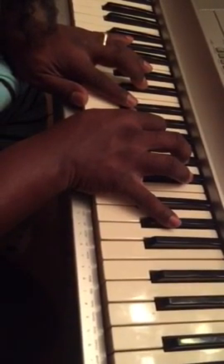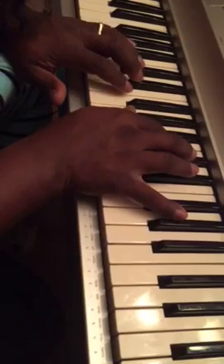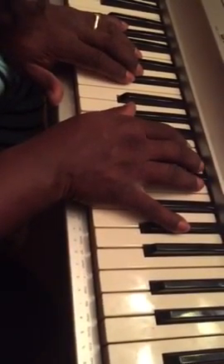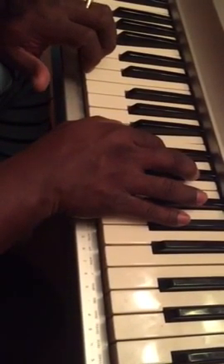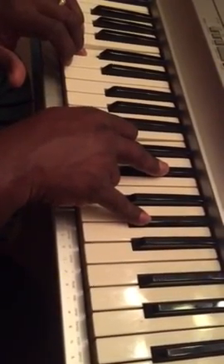And then we do this move. So whatever key you're in, you go to the two and you play that. And you play the means, and then resolve it to whatever that major key is that you're in, the root of that key.